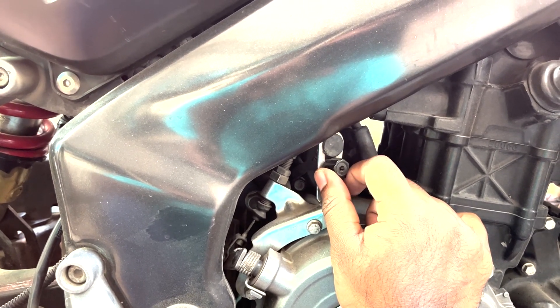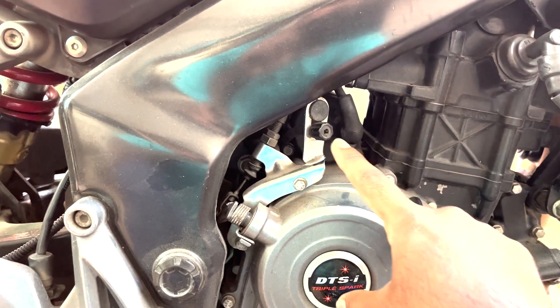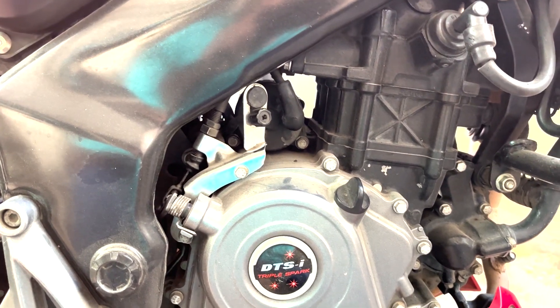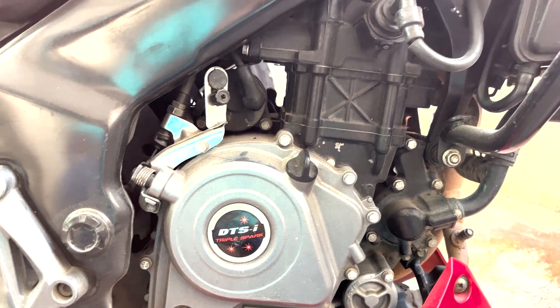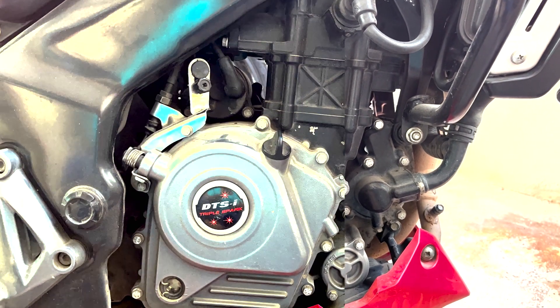In any other motorcycle, you can locate this RPM adjusting screw by following where your accelerator cable is connected to your throttle body. The accelerator cable connects to a plate that is stopped by a screw, which allows the throttle body to open or close at a particular position. This screw is known as the idle adjusting screw or the RPM adjusting screw.